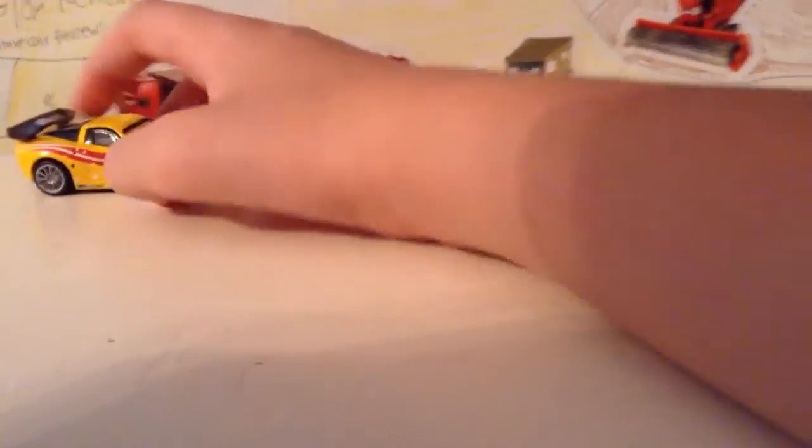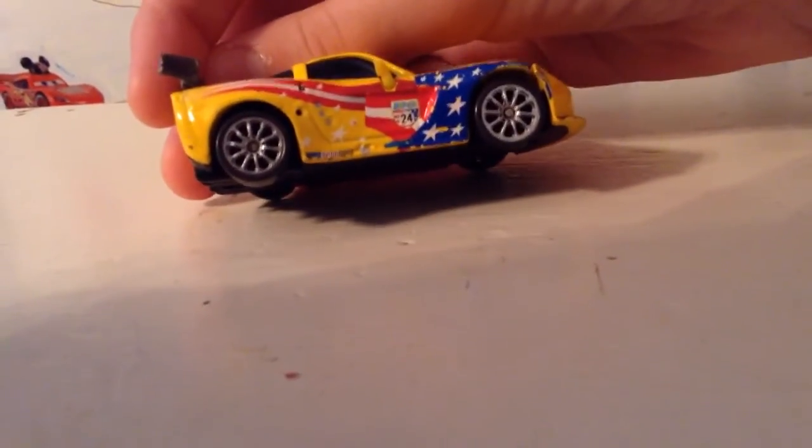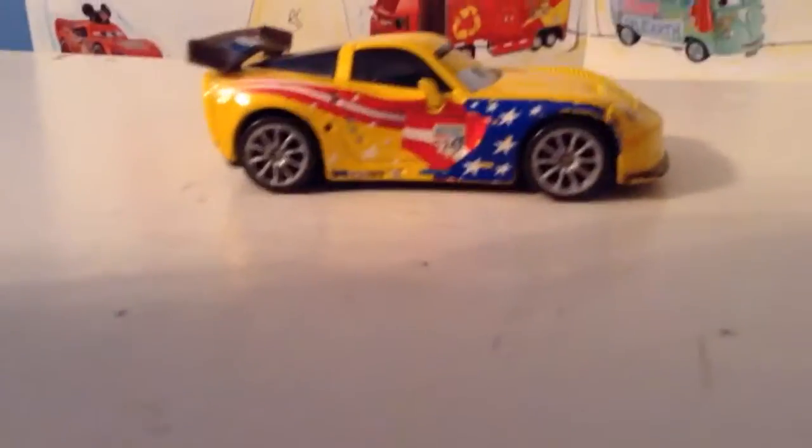Too bad they didn't change his expression on the Cars 3 version — really hoping to get that. He would be great in my series and he's just awesome. I loved Jeff Corvette as a character; one of my favorite WGP cars aside from Raul, Carla, and Shu Todoroki.